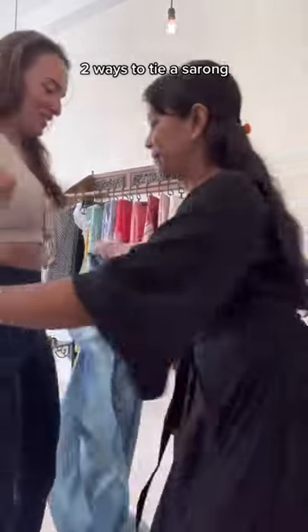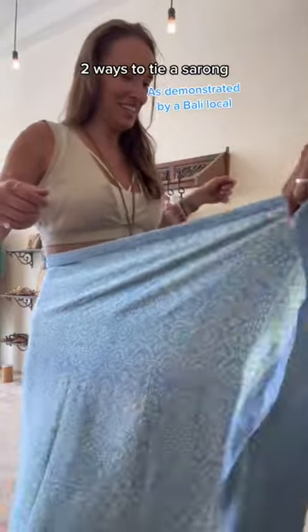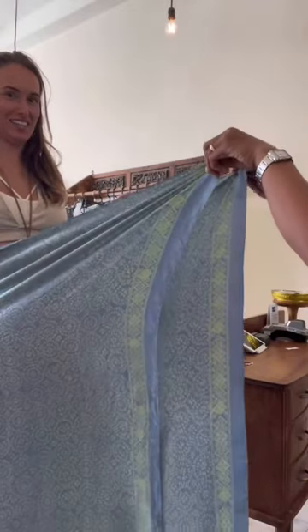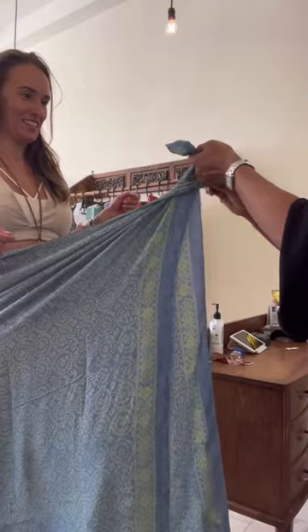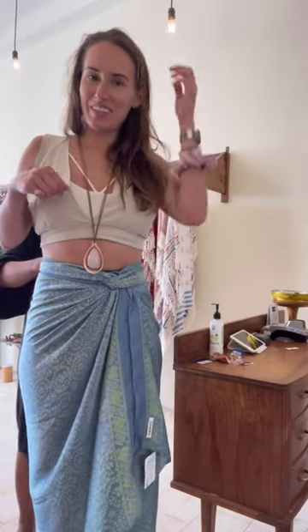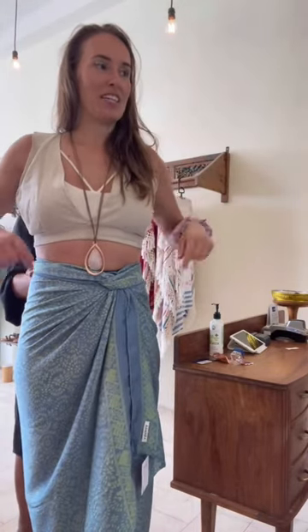Two ways to tie a sarong. So we're going to tie this on me. You tie it, you tie it. And you tie it back in. That's one way.